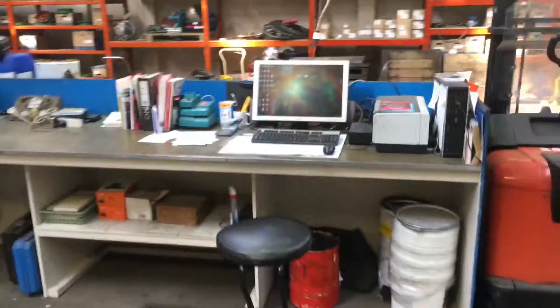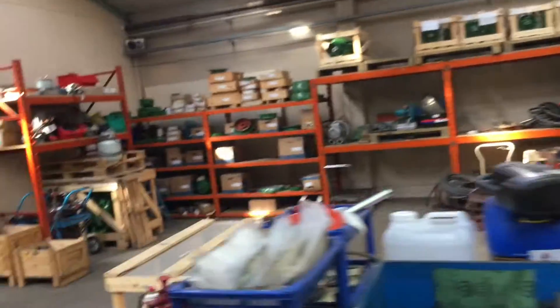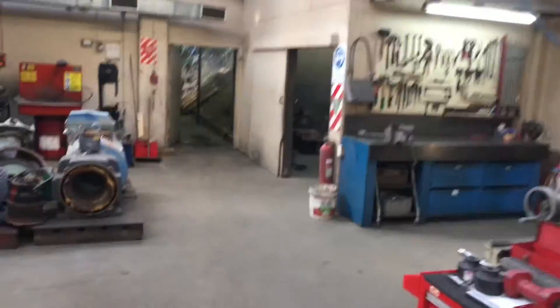I thought I'd take you through my workshop. So yeah, we do rewinding — just fix all those old motors and stuff. I've got a big lathe, a drill press, and a few other bits and pieces. But yeah, this is what I do.